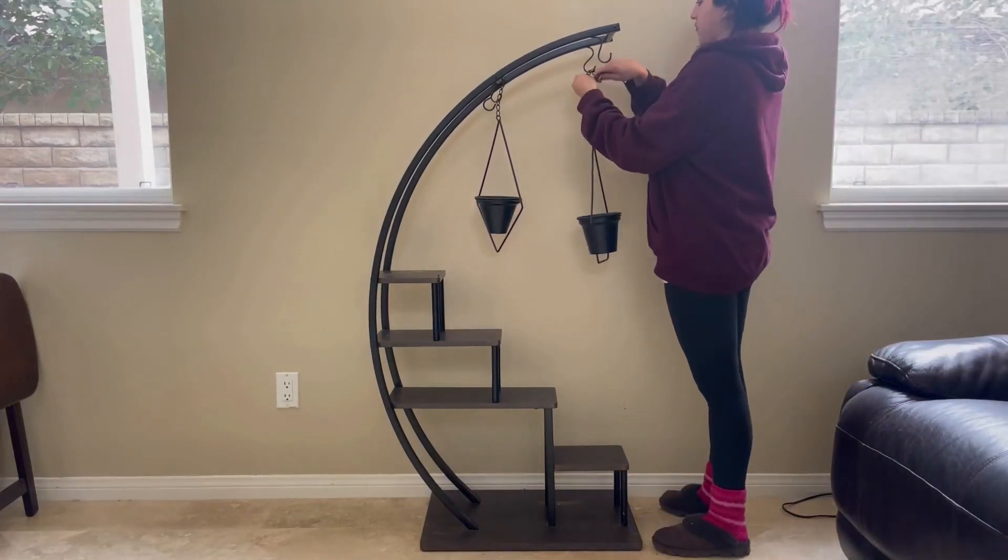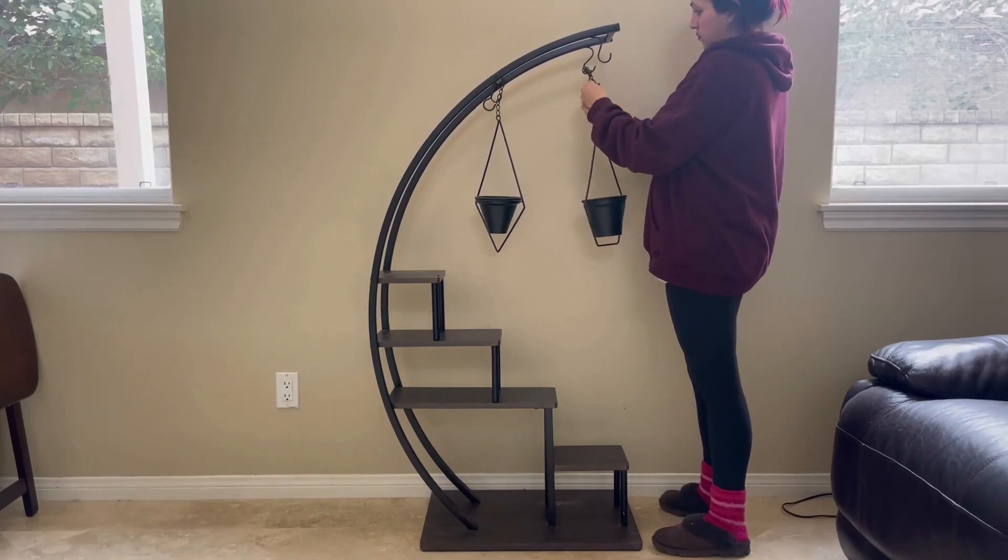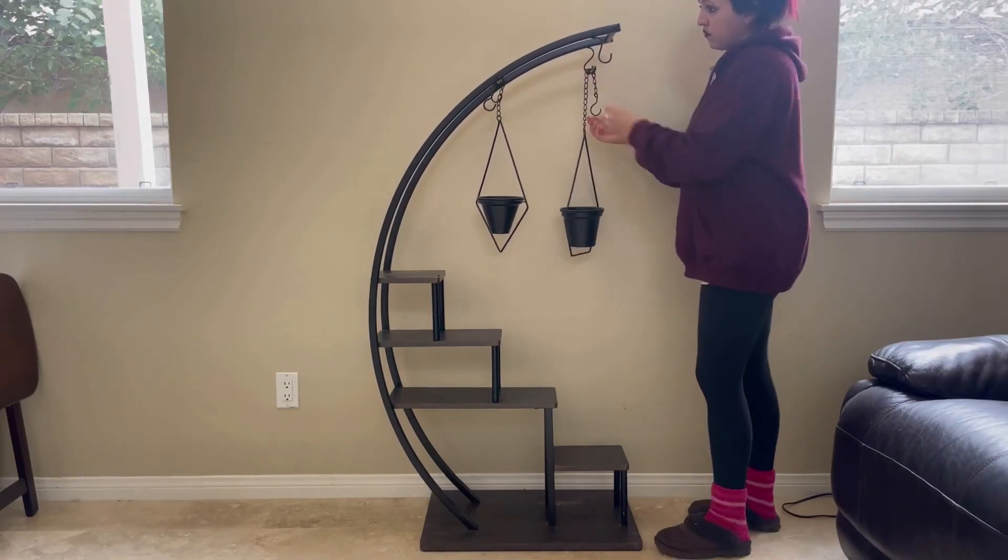My wall space was looking a little bare so I wanted to give it some life. I found this plant stand and it works perfectly. It was easy to install and came with clear instructions, and it only took a half an hour to put together.